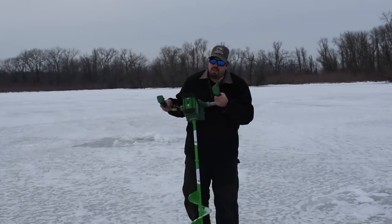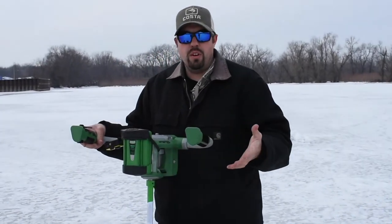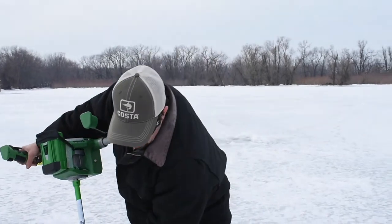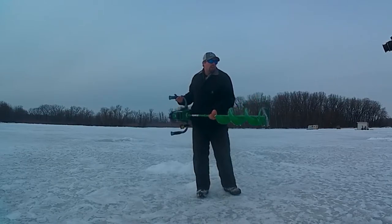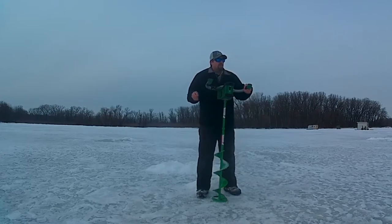Another thing here on the auger is, if you notice on all the holes that I drilled here, it didn't catch at all on the bottom of the ice. I think it's the round design they've added on the auger that helps it from catching. I've used a lot of gas augers in the past, and when you get down to the edge of the ice and you're just about to poke through, it kind of grabs — so you've got to be ready for that. This thing doesn't grab at all.